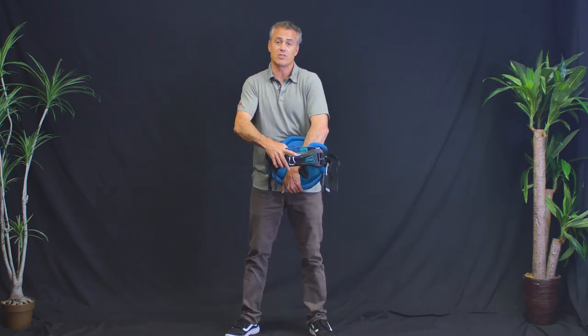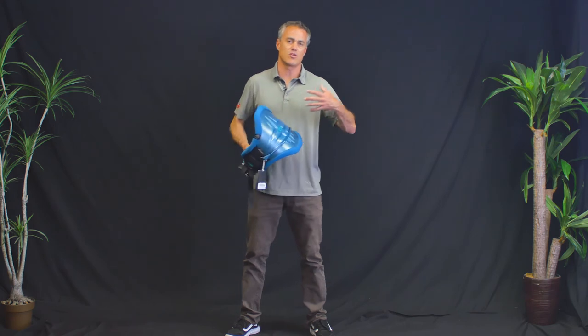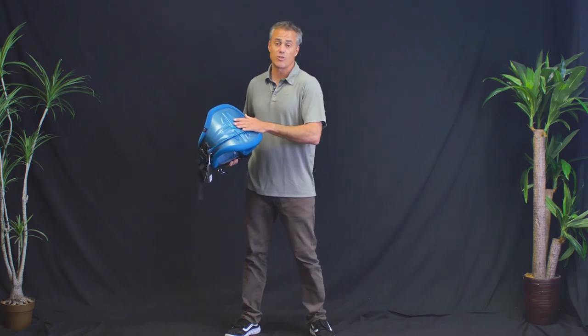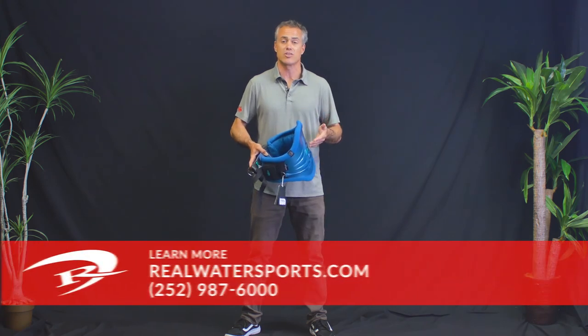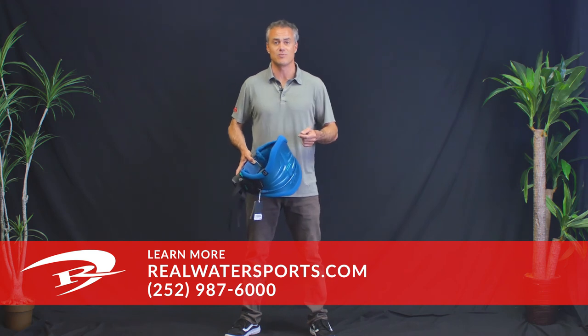This is one of my favorite harnesses in the ION lineup — a really premium product, super comfortable for someone interested in the hard shell support aspects but finds them too rigid, yet doesn't want a really mushy, totally pliable soft shell harness. ION really nailed it with the Apex Curve. If you want to see more reviews or get more information, you can call us at the shop at 252-987-6000 or realwatersports.com. We'll see you guys on the water.